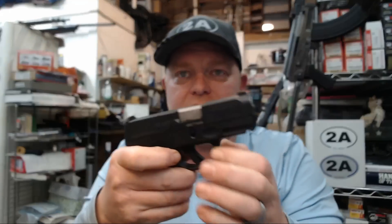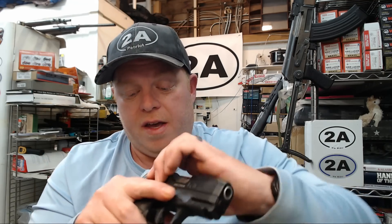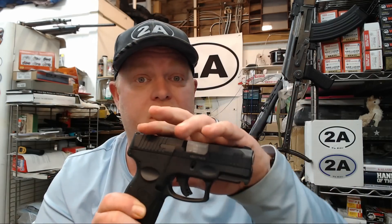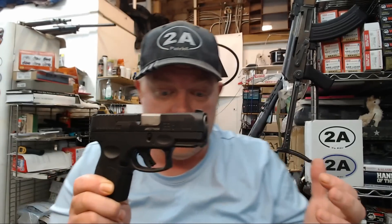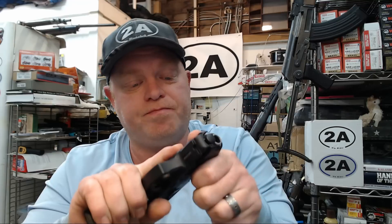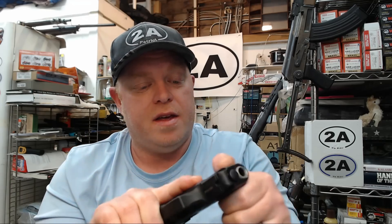The takedown is very easy — Glock-style. If you guys need a video showing how to field strip, clean, and lubricate these, let me know in the comments. There are also lots of aftermarket parts available for customizing or upgrading. Everything is bone stock on this particular handgun and I haven't had any problems — I'm pretty happy with the way it's running.